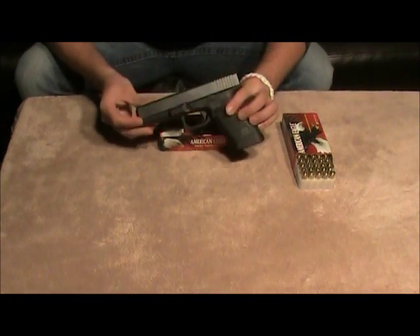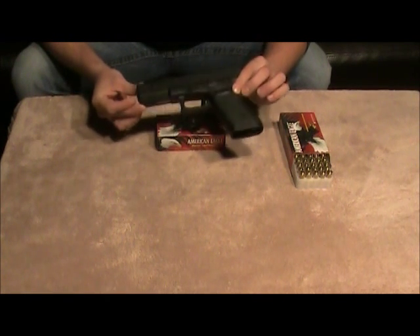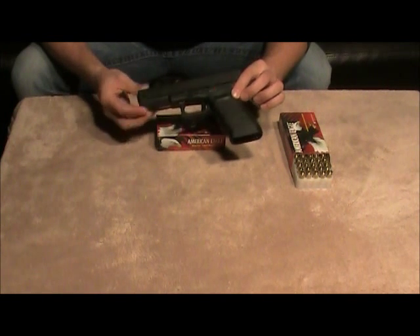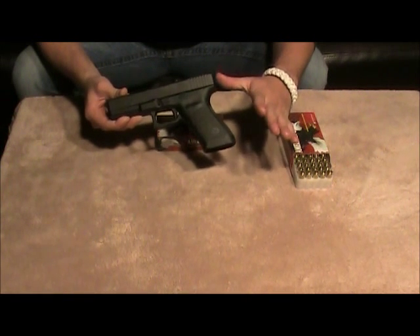Hey guys, just wanted to do a review on the Glock 21 SF today. This is a full-size firearm. SF designates it as a short frame, which simply means that the back strap has been shaved a little bit to fit people with smaller hands.